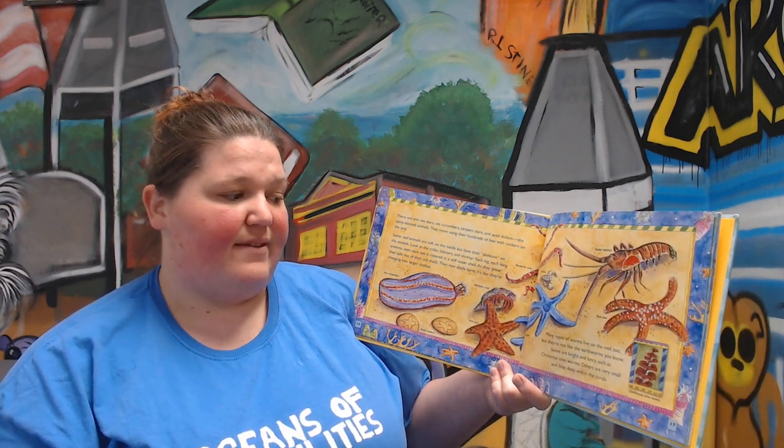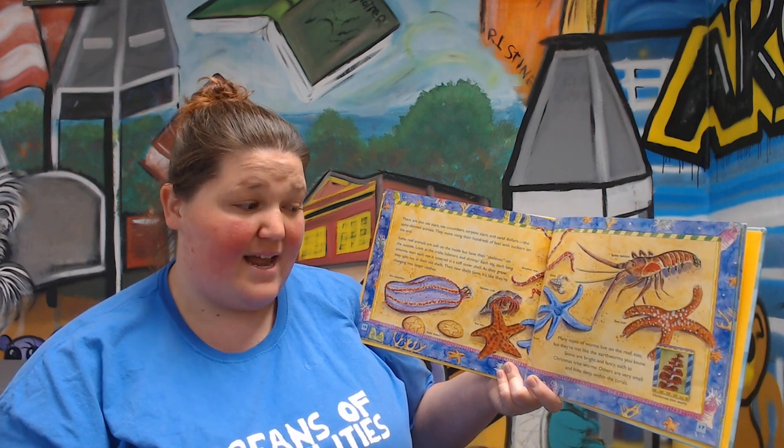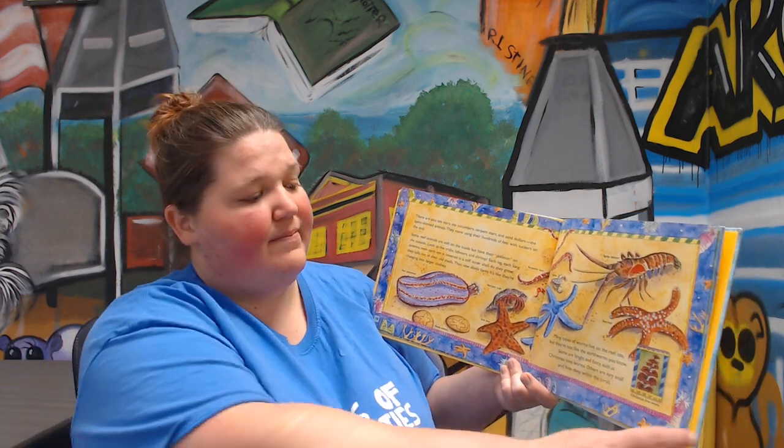Many types of worms live on the reef too, but they're not like the earthworms you know. Some are bright and fancy, such as a Christmas tree worm. Others are very small and hide deep within the corals. And this is the Christmas tree worm.